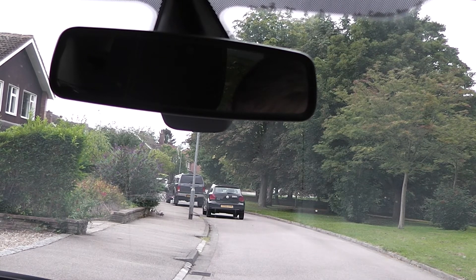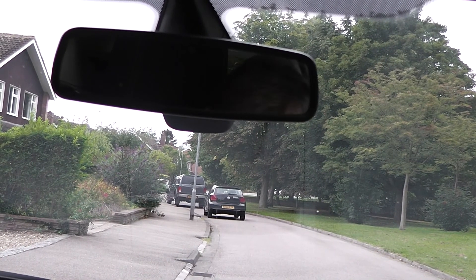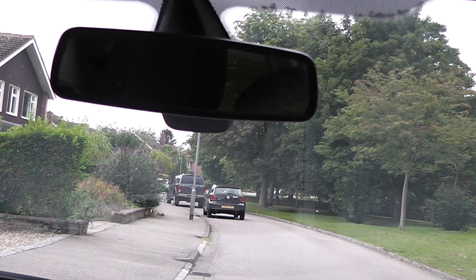Once you've got the bite, hold your feet still — very important you keep those feet dead still. If it's pulling too much, you might just need to very slightly dip your clutch foot ever so slightly. That's your car prepared. Keep one hand on the steering wheel and one on the parking brake.